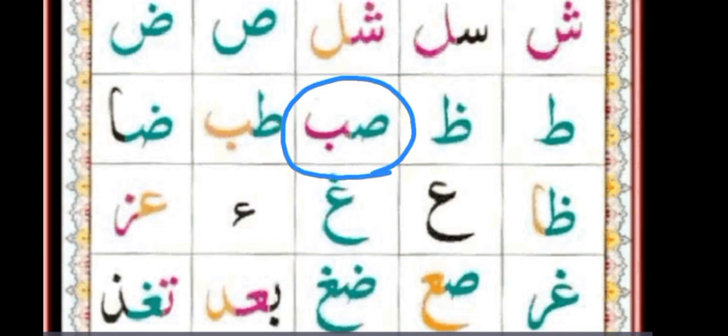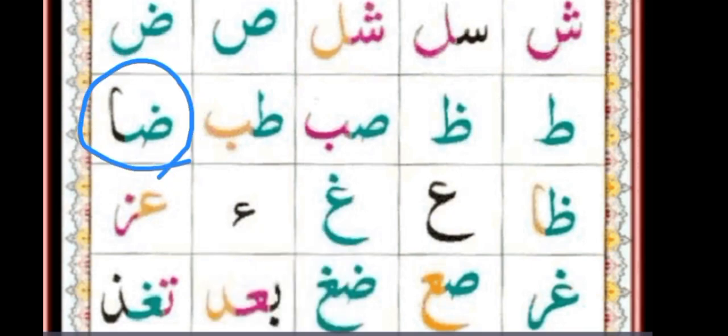Sod. Ba. The first letter in green is the same as the previous one. The last block — the first letter is the first half shape of Dod. The last letter in black looks like a straight line — this is Alif. Alif.